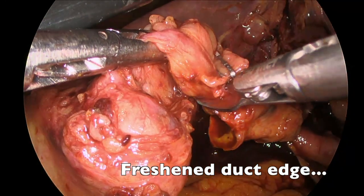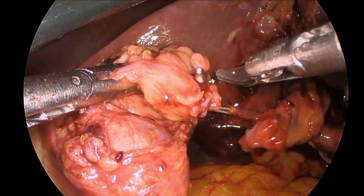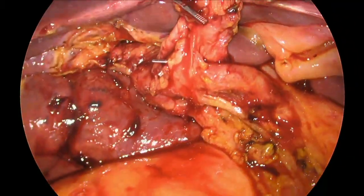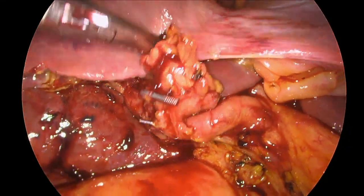You can see nice healthy bleeding edges, and we also use this as an opportunity to remove the gallbladder, thus creating more room as well. Again, the clear arterial anatomy and extra hepatic biliary anatomy with no accessory ducts is confirmed.